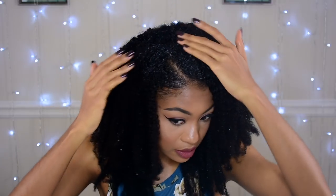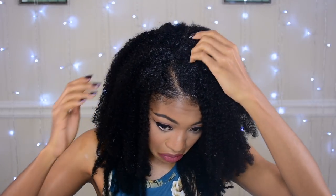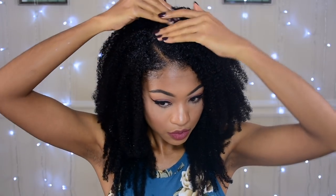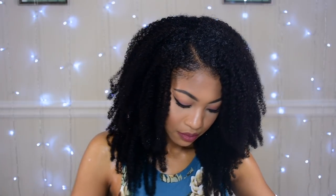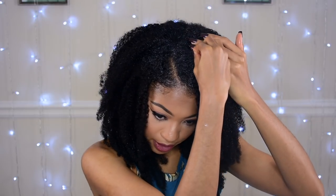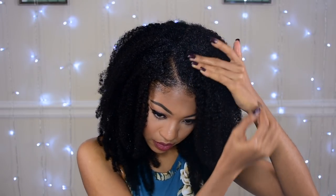I was honestly not expecting it to be this easy. I was expecting myself to be adding bobby pins or something, but it's clipping in pretty well. And my hair is blending very easily with the extensions, so it just worked for me. I only used the Eco Styling gel. Maybe one bobby pin on top because my hair is curling up right here.